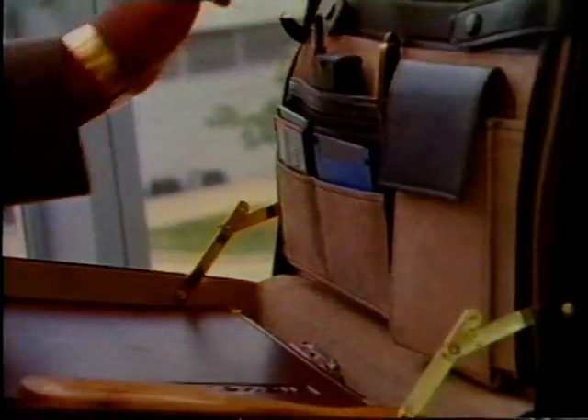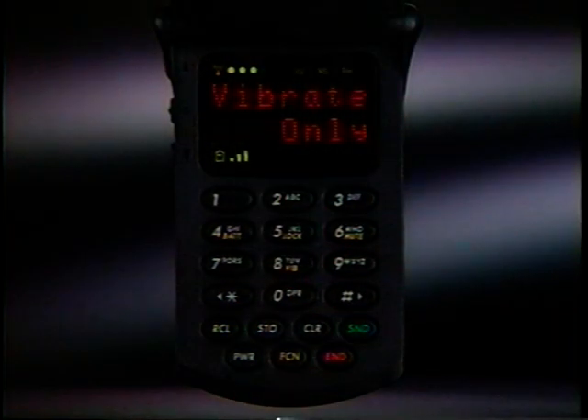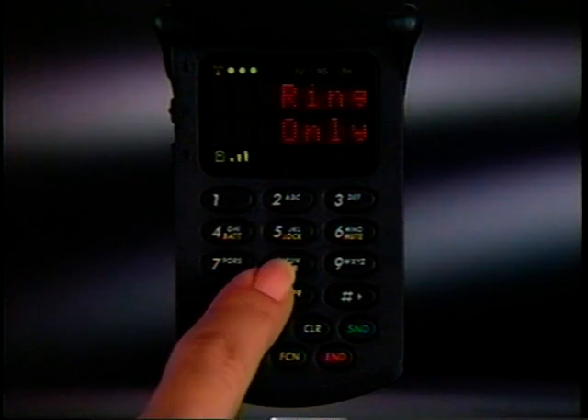From now on, whenever you receive a call, you'll be able to easily distinguish the sound of your phone from everyone else's. By the way, whenever an audible ring alert is inappropriate, you can switch to a silent Vibra call alert by pressing Function 8. And when you're ready to switch back again, Function 8 restores normal ring alert instantly.